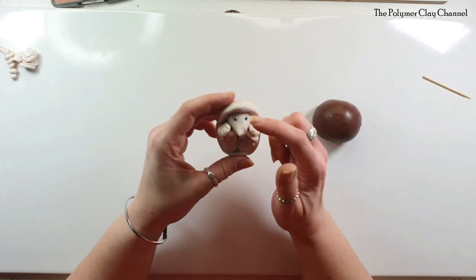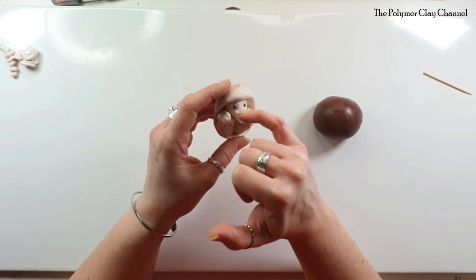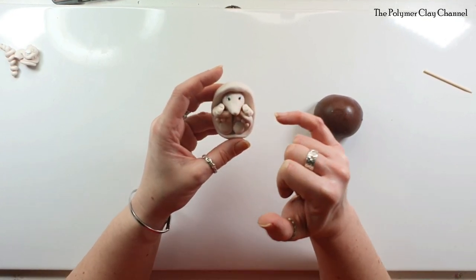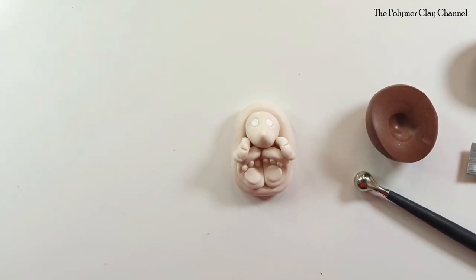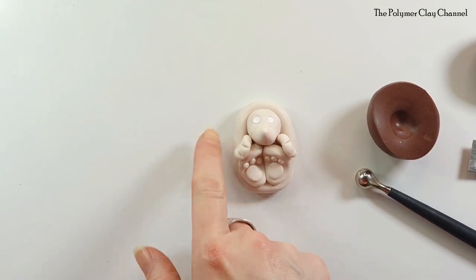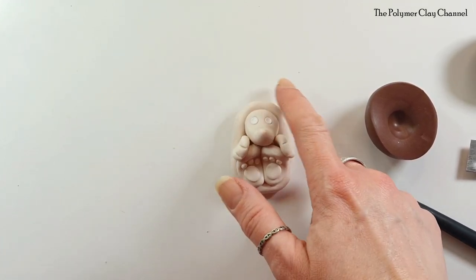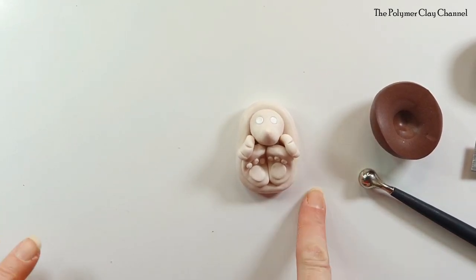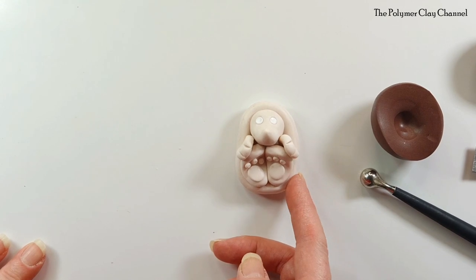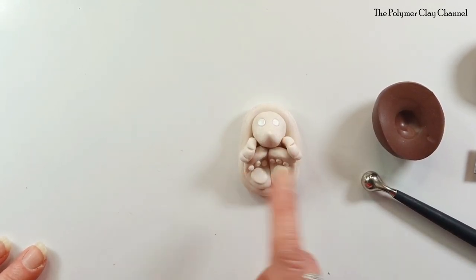His eyes are on now and he's got quite a sweet look. I put the eyes further apart because they look better like that than really close together. I'm now going to do the brown part at the back. I did have to redo this — these things do happen. When I popped the brown around the outside it was really flat on the back and just wasn't working. So I've come up with a new plan and remade it.